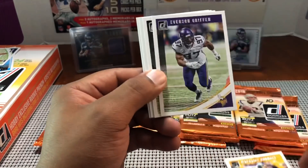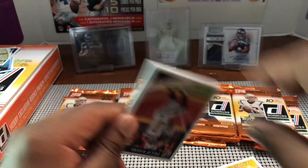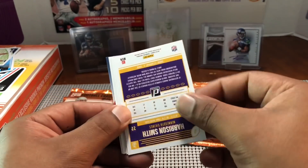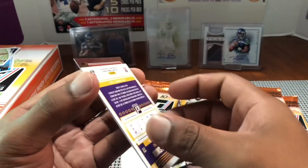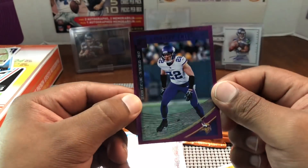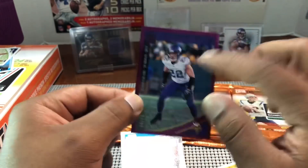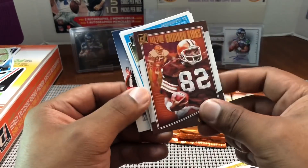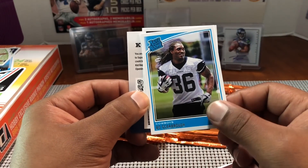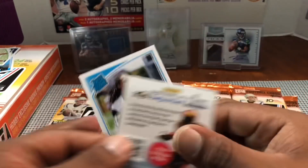Maurice Pouncey, Everson Griffin, Zach Cunningham, Brandon Scherff, Philip Rivers, Jonathan Ogden, Harrison Smith — I pulled two patch autos of him out of this year's products. This is a purple — 60 out of 78 Harrison Smith. My year to pull this guy for whatever reason. Ozzie Newsome and then a Bo Scarborough for the Cowboys and Troy Fumagalli.